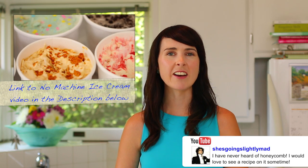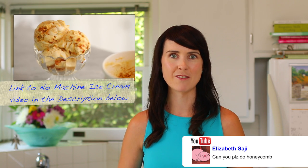Hi Bold Bakers! Since airing my No Machine Homemade Ice Cream video, I've had a lot of requests to show you how to make honeycomb. I'm happy to do this because it's really easy, impressive, and also my mom's favorite. I'm releasing a new video tomorrow as part of a collaboration with Entertaining with Beth, so make sure you stay tuned to the very end of this video to get a sneak peek of what's to come. So let's get baking.